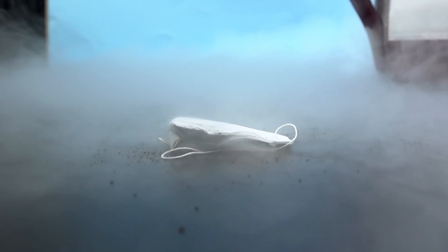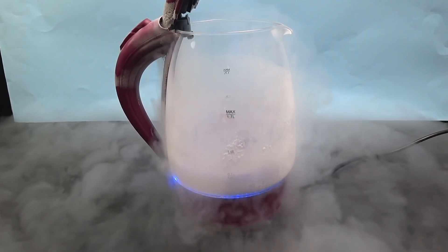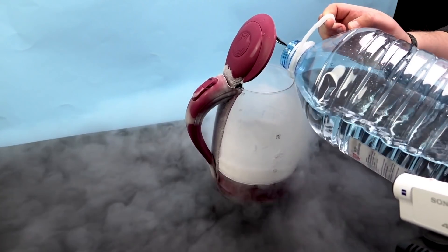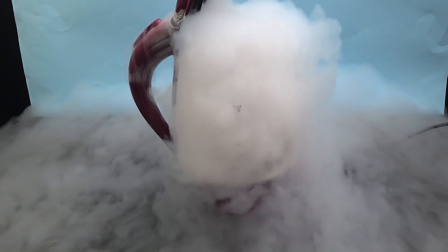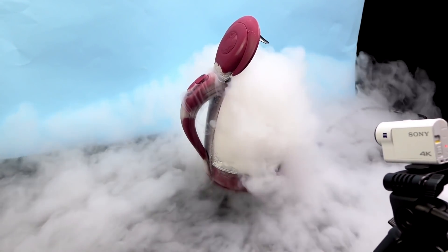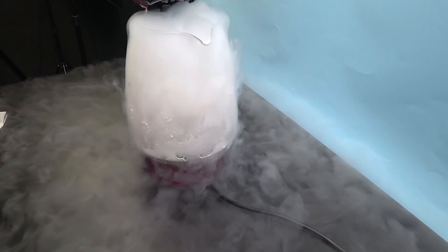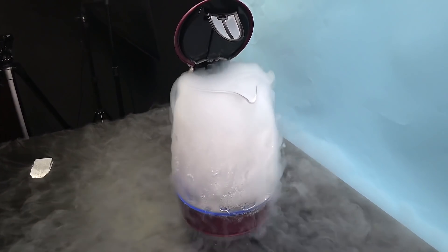Is it really hot now? I already want a tea, but without water I think nothing will be possible. So let's add some water. I always forget that adding water to liquid nitrogen is dangerous. I can't believe I'm doing that. Guys, do you think I will drink tea today?